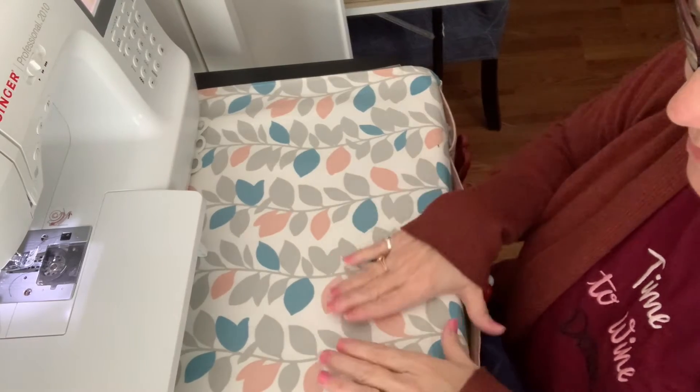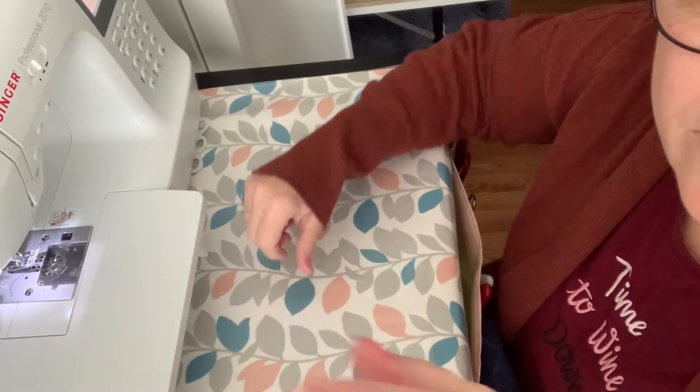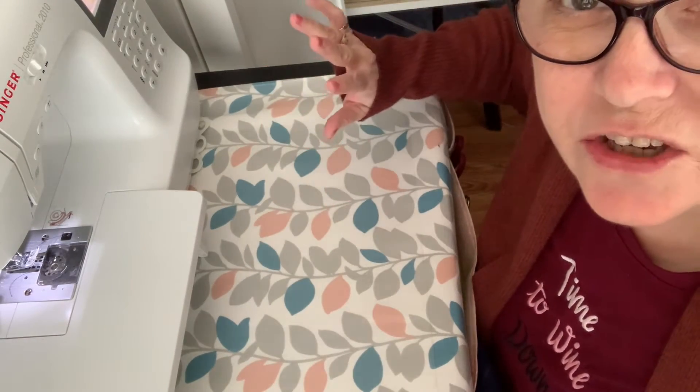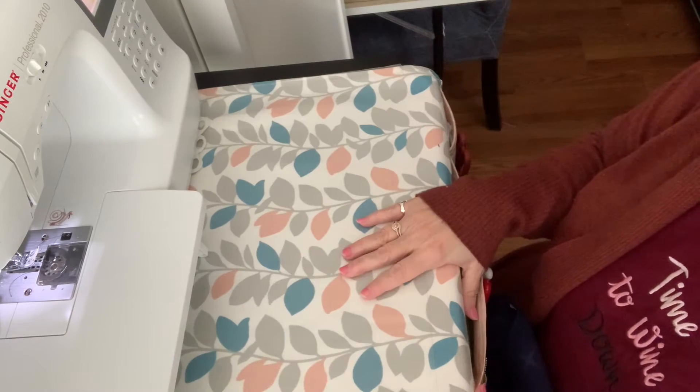Okay. So this is my sewing area — it's also my craft table that I usually do my crafts on. And if I shake the camera, I apologize because it's actually sitting on my craft table.